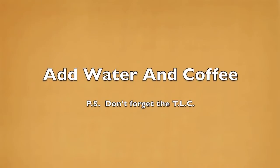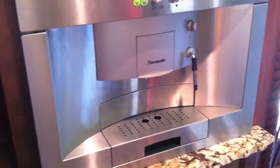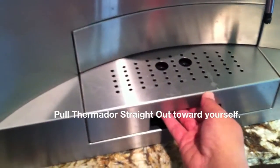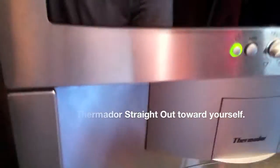To get started, we turn on the power button on the top left — make sure it turns green. We're going to have to add water and coffee, so you've got to get to the back and pull out the Thermador straight back toward yourself.